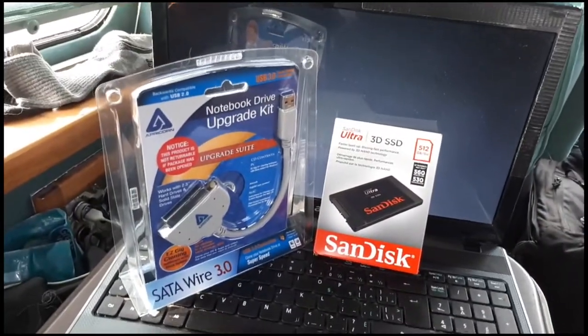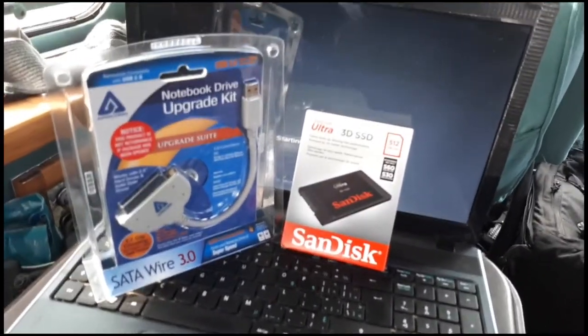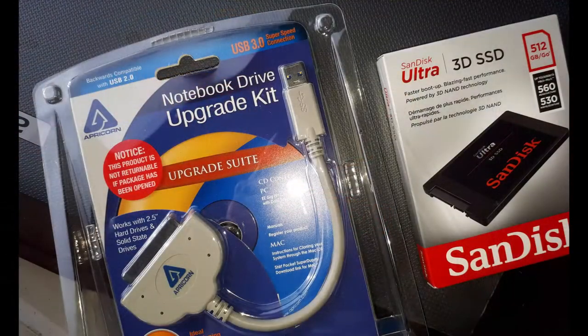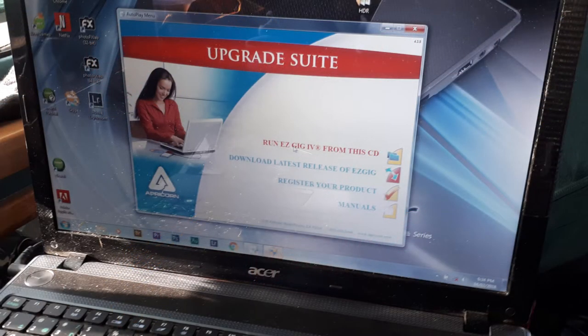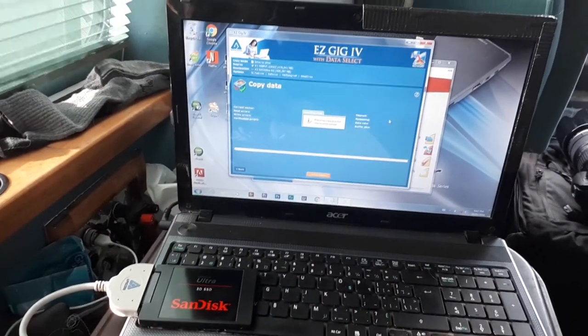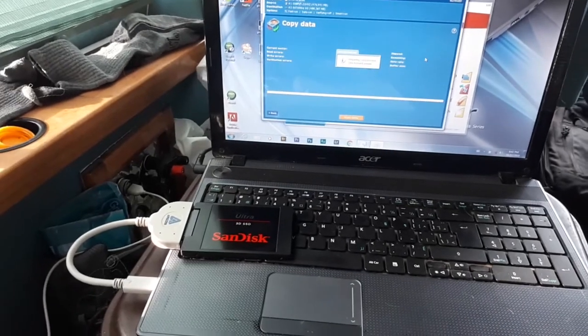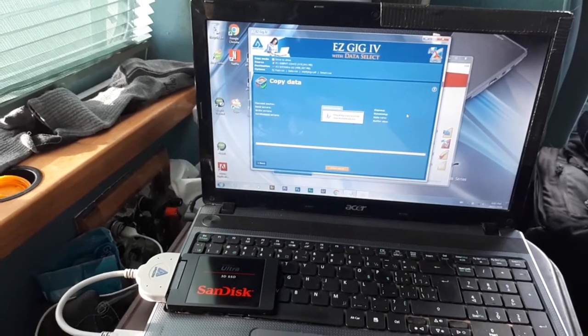Well, the laptop was giving us an awful lot of trouble, so I decided to upgrade it to a solid-state hard drive. Our laptop was giving us some difficulty — I reformatted it, put it back to basics, reinstalled all my photographs and all of our software. Still a bit hinky, so I decided to upgrade it to a solid-state hard drive. Here's what you need to do that: a cable and a new hard drive. Once the software is installed and the hard drive is plugged into the cord, it's pretty simple. We just let the process go along, cloning the drive.